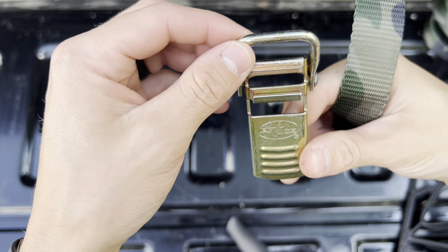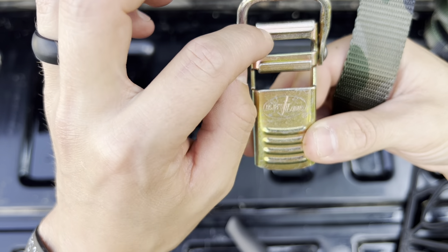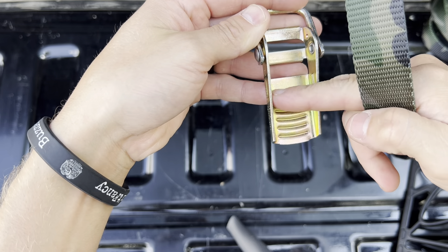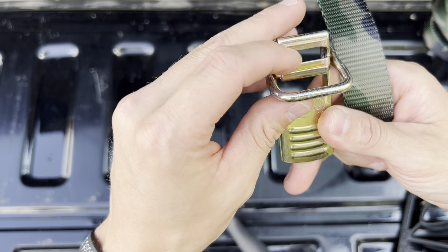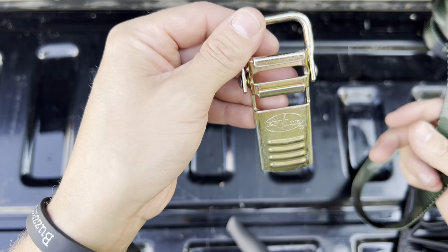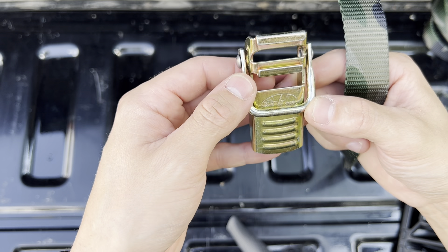Take your buckle — it's got a little groove notch on one side and a cut-out on this side. I'm not sure of the exact terminology, but you're going to turn your buckle this way and flip this metal piece down.